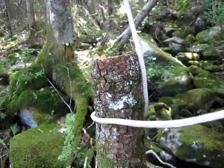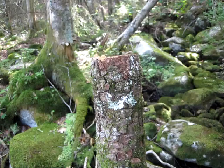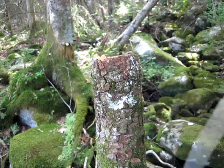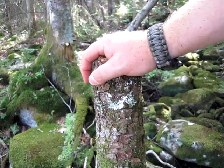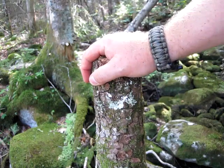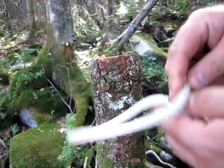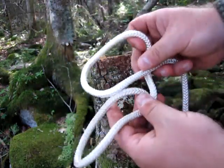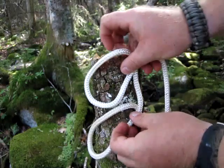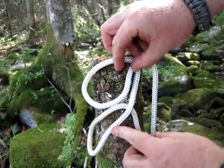The other way to do this is if for some reason you don't have the working end of your rope — you need to be in the middle of your rope — but you do have access to the top of the post you're attaching to.